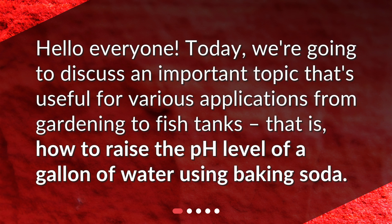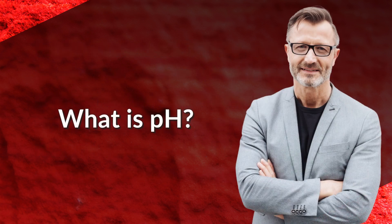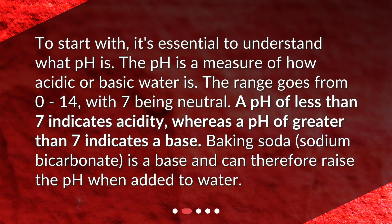What is pH? To start with, it's essential to understand what pH is. pH is a measure of how acidic or basic water is. The range goes from 0 to 14, with 7 being neutral. A pH of less than 7 indicates acidity, whereas a pH of greater than 7 indicates a base.